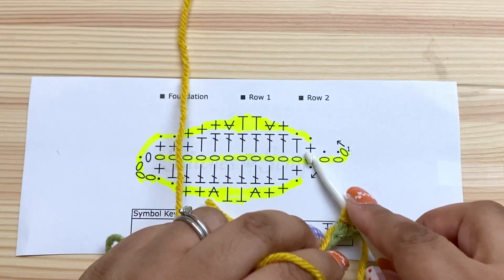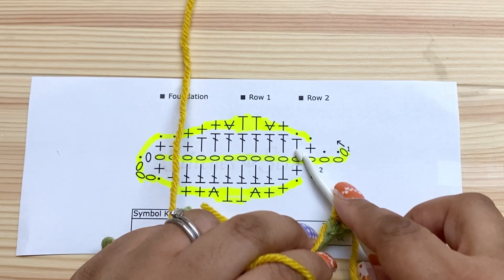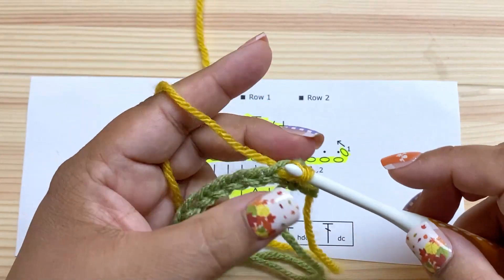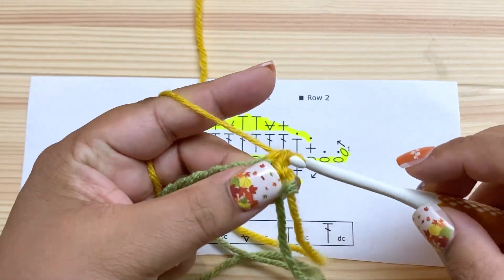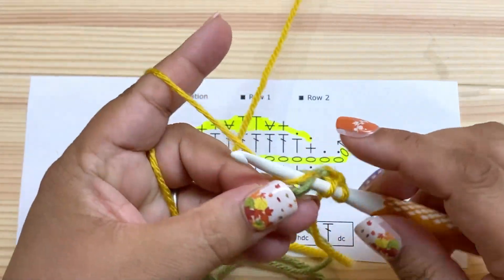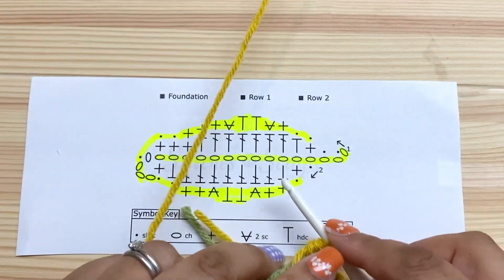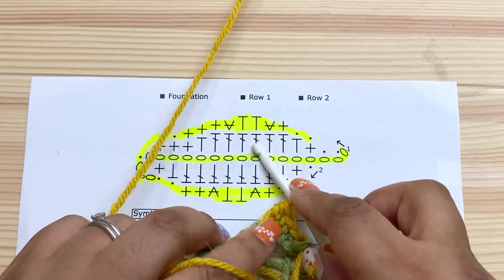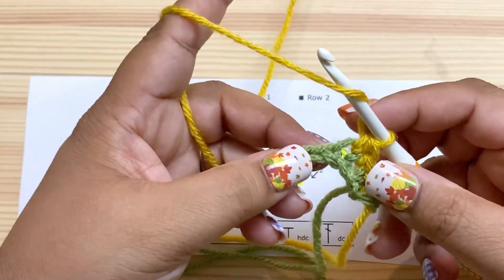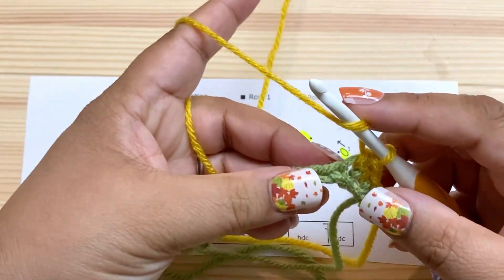That's two slip stitches. Next, single crochet in this one, then half double crochet in the next one. Then we have six double crochets, so we're going to double crochet in each of the next six chains.